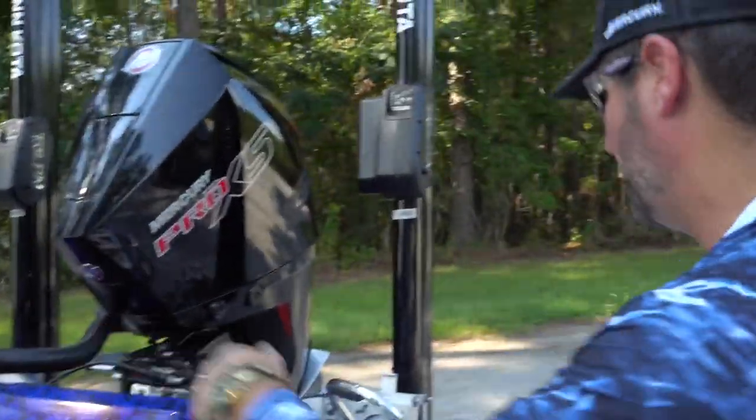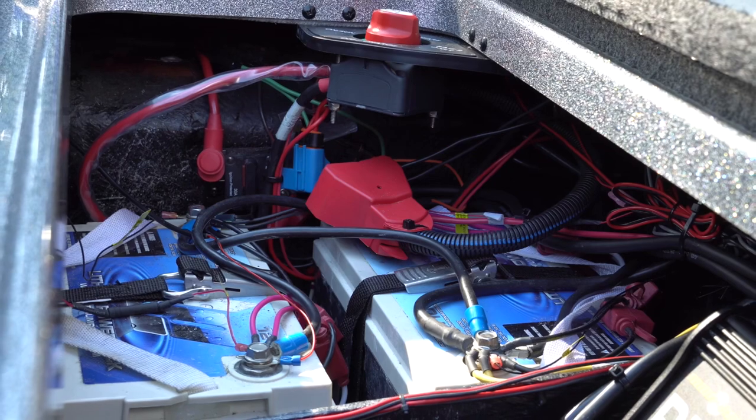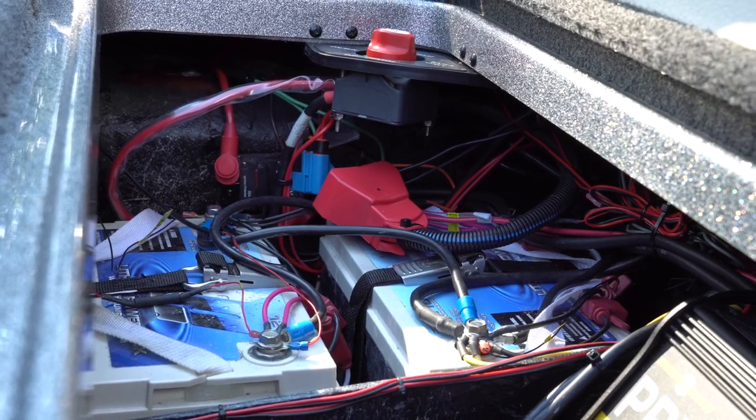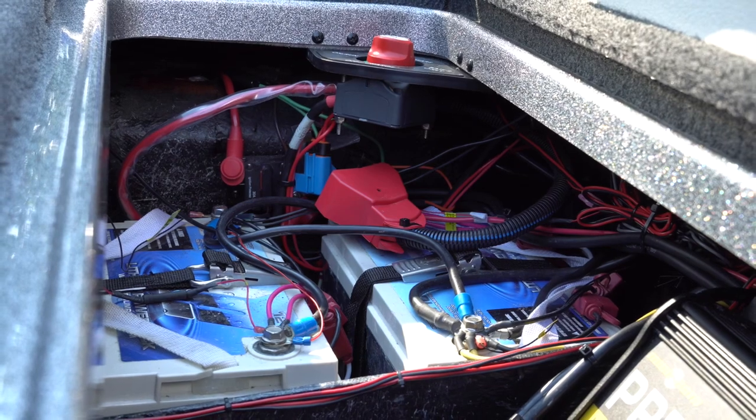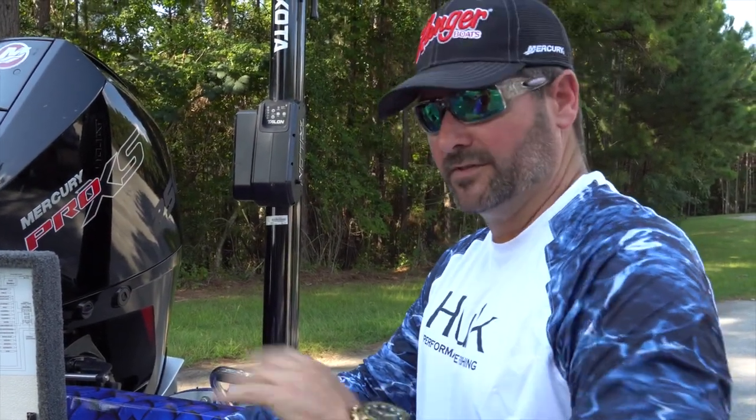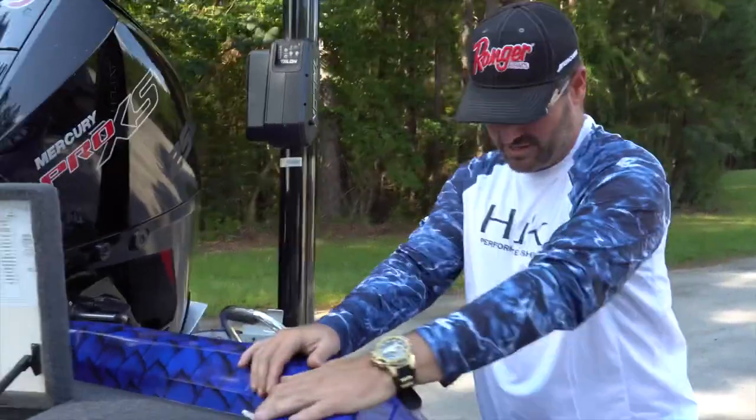In the battery boxes there's ample room. I'm running my Lithium Pro lithium batteries — a 36-volt lithium trolling motor battery and two 12-volt lithium batteries that control the entire rest of the boat.